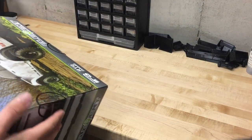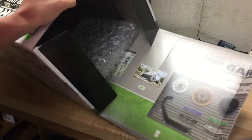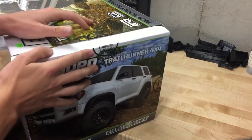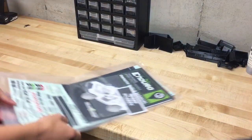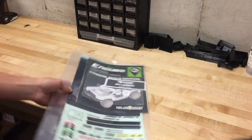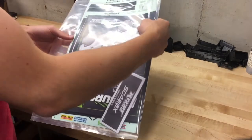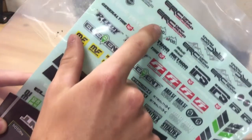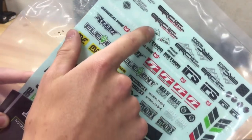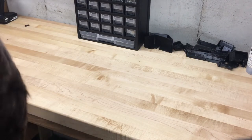One of the cool things about the Element boxes is that there is a garage, so you can keep using the box as a garage. What you get here is the owner's manual and a bunch of stickers on a sticker sheet. They even did the TRD font with their own Element RC branding, so they might be pushing it a little with the licensing, but most likely nothing will happen.